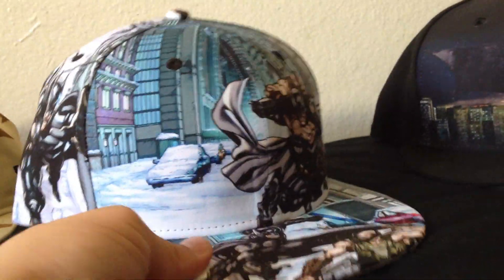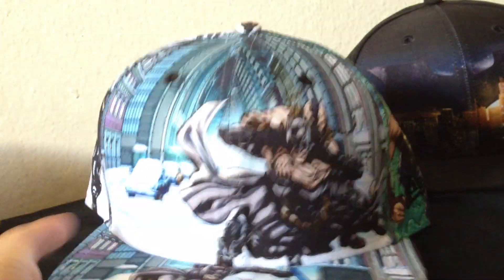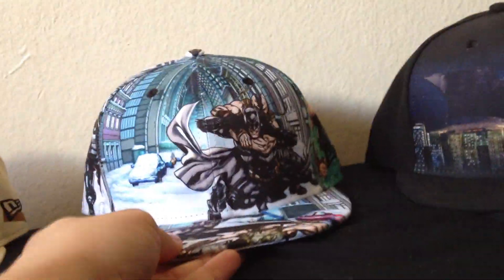The coolest thing about this hat I like is the top — it has Bane's head as the button. Pretty cool. Underneath the bill, we have Batman throwing the Batarang. And then inside, there's just the Dark Knight Rises tag. Seven and three eighths. So that's that one.